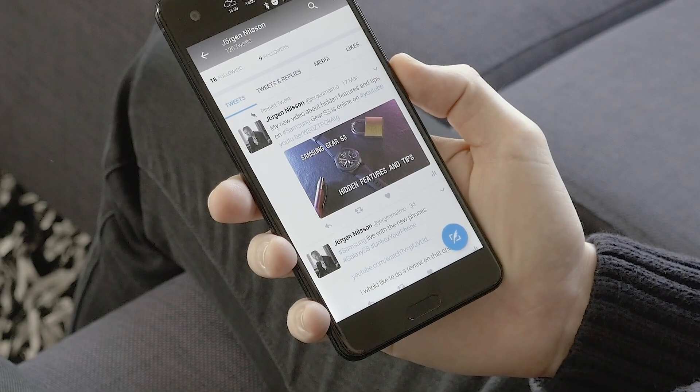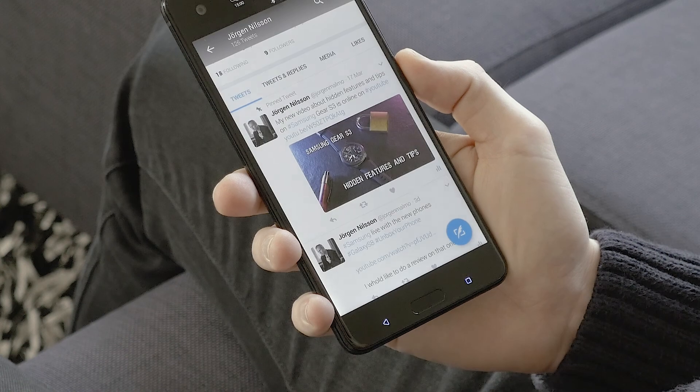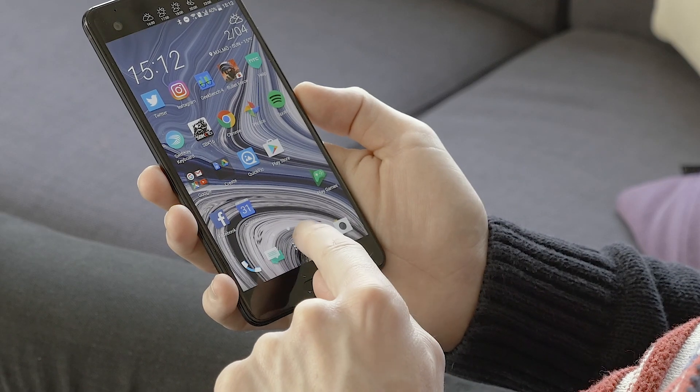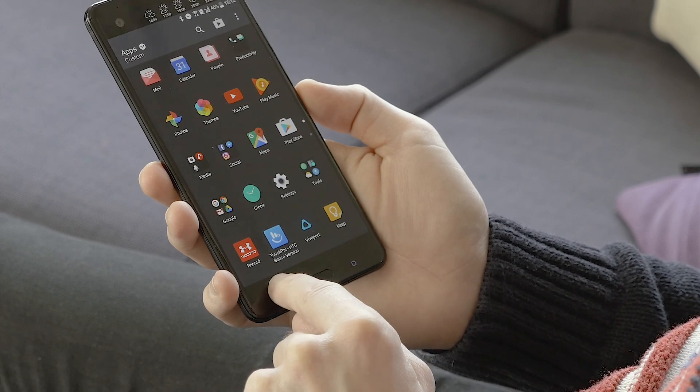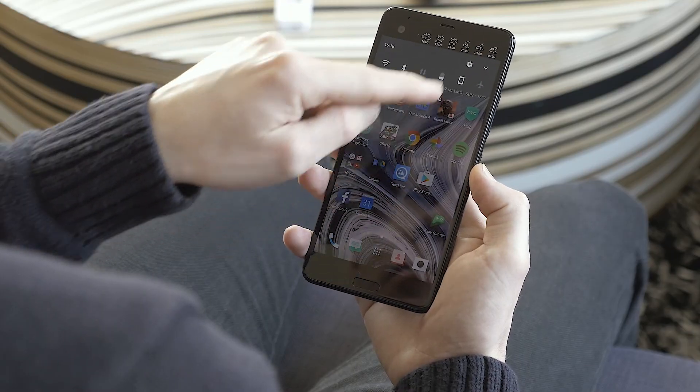Now let's talk about the navigation buttons on screen. By default they turn off quite fast if you don't use them, and I didn't like that. So I found that you can have them always on so you can easily find them. Go to Settings and then to Display.